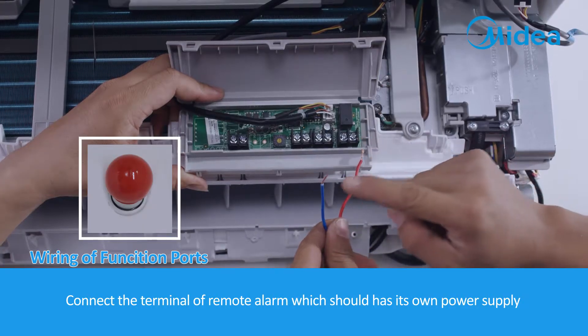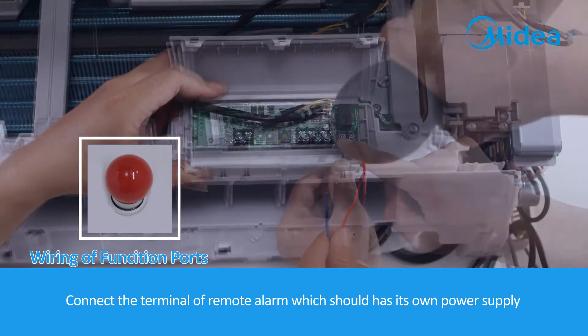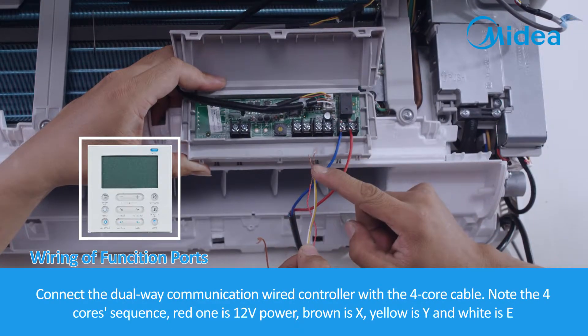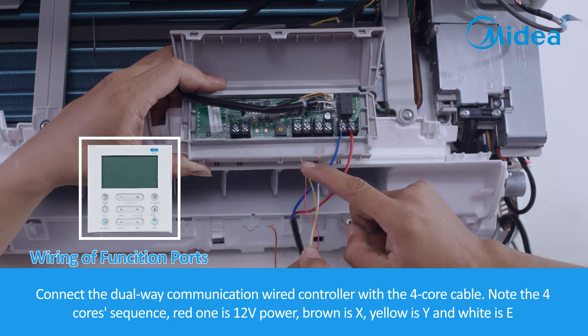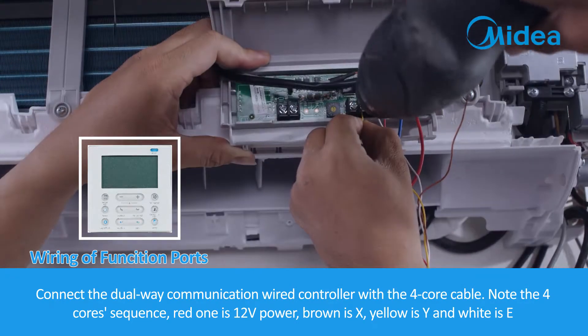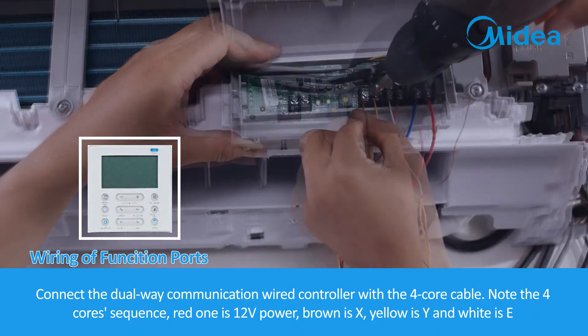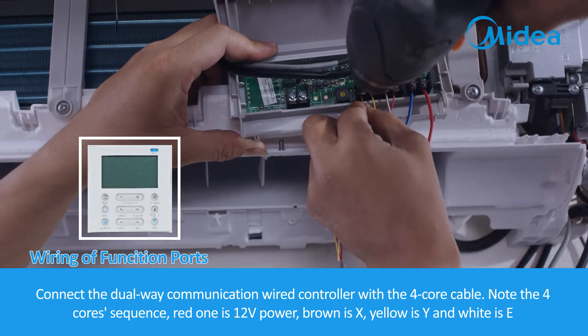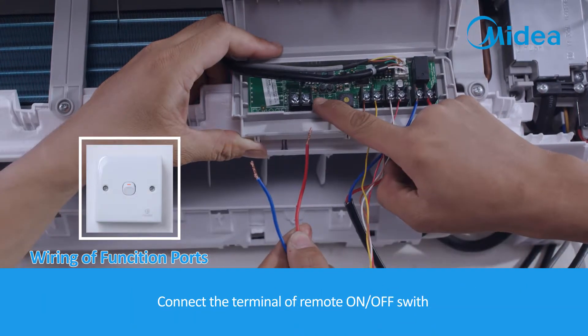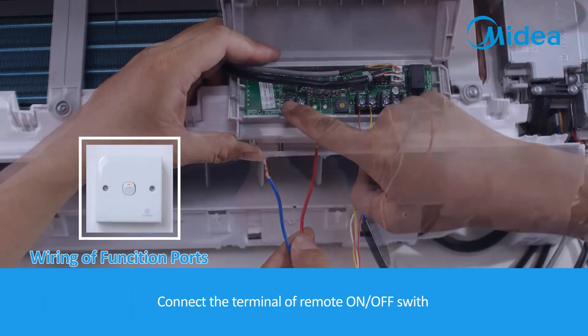Connect the terminal of the remote alarm, which should have its own power supply. Connect the dual-way communication wired controller with the 4-core cable, noting the wire sequence: red is 12V power, brown is X, yellow is Y, and white is E. Then connect the terminal of the remote on/off switch.